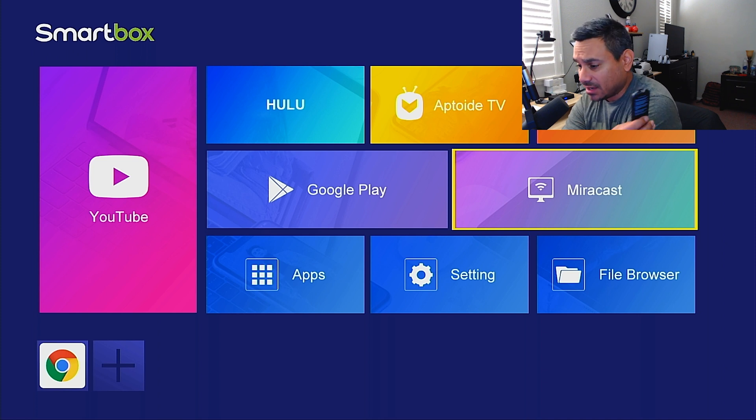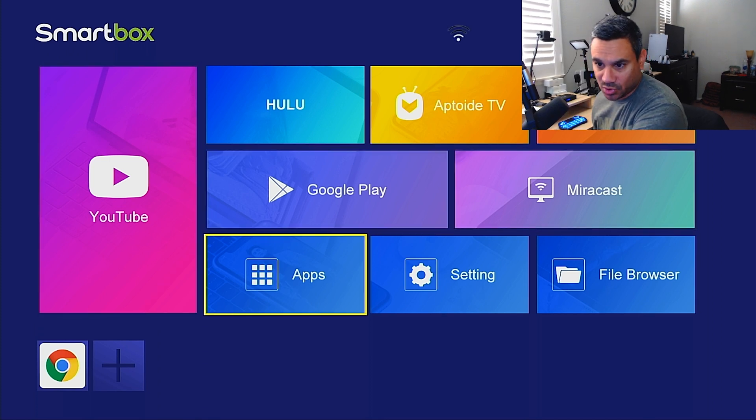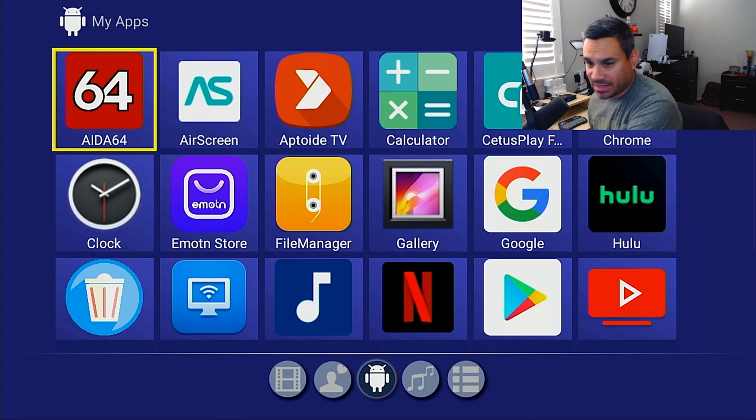The setup was just plug and play. Let's look at the specs — I've already got AIDA64 installed. I love this app because it tells you everything you need to know about the device.